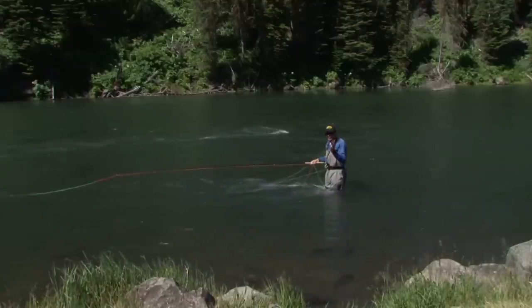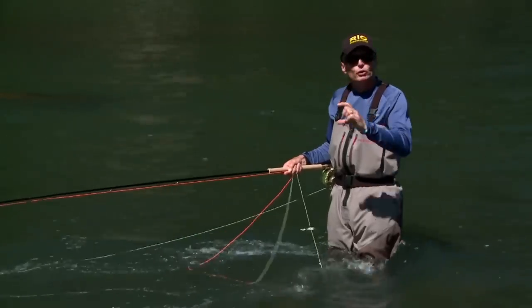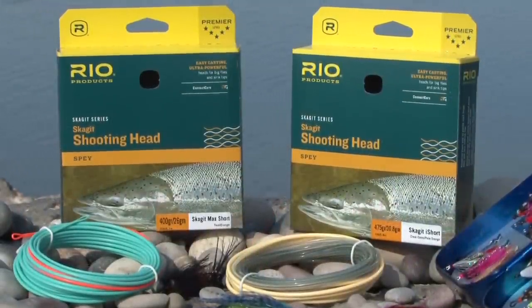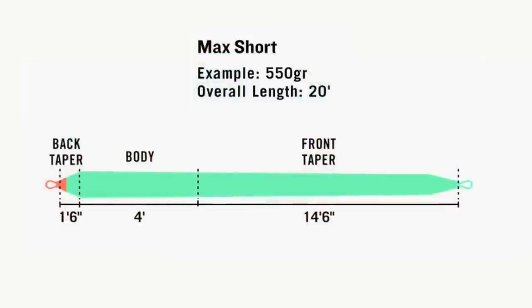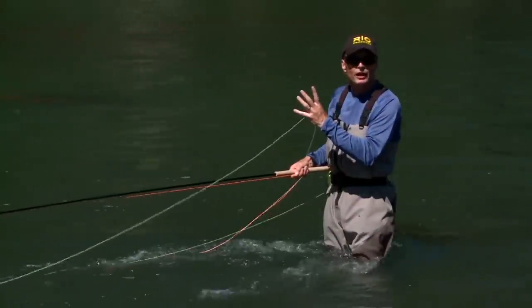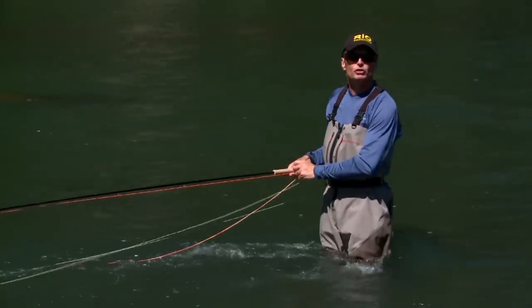For shorter rods — 13 feet and less, switch rods and single-handed rods — there's a short series within those two categories. The Max Short, as the name suggests, is for shorter rods, and the iShort, the intermediate-base one, is also for shorter rods and switch rods. The shorter heads are also the most powerful of all the Skagits and will deliver the biggest punch in the toughest winds with the biggest flies, and are an ideal choice when you're absolutely tight to obstructions behind you.